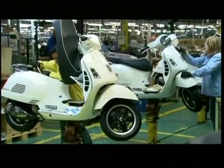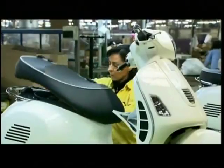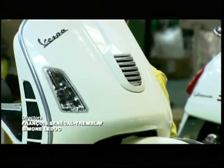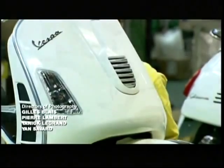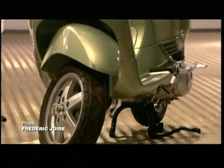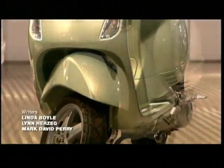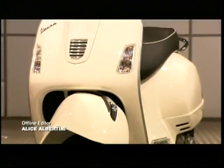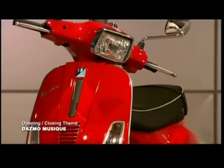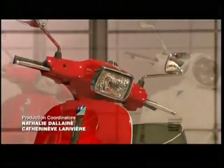The quality inspector scrutinizes the vehicle from all angles, and when she gives it the green light, this scooter is ready to merge with traffic. Life on the street can be tough, but this design has had a lot of road testing over the years, and that's what makes the motor scooter a classic.